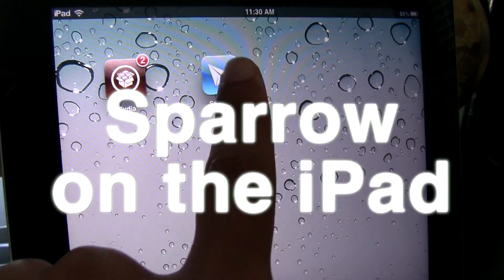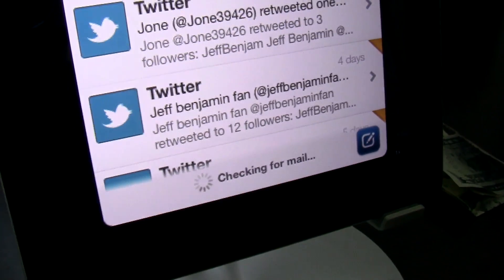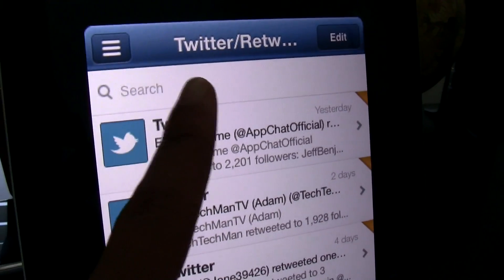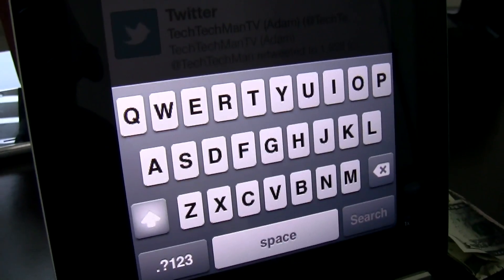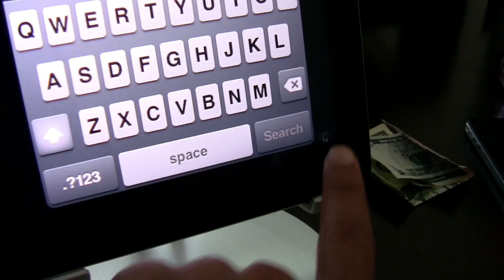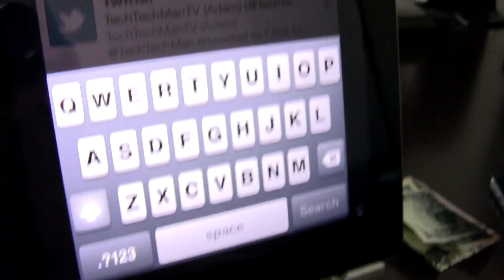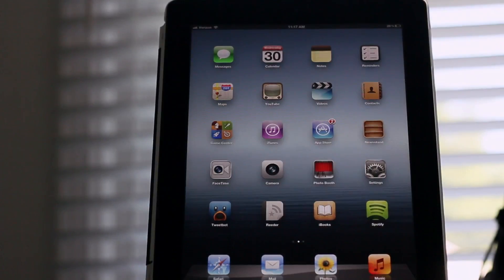This is what Sparrow looks like when it normally runs on an iPad. You can see it's in 2x mode — it's actually an iPhone app blown up in 2x mode and as you can see it's quite ugly. It's pixelated, it's just not very attractive at all. And of course you can scale it down to normal mode or put it in 2x mode if you choose to do that.